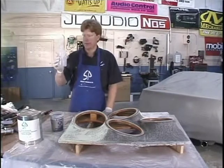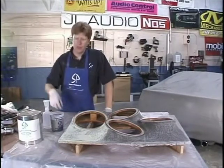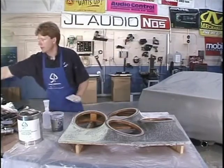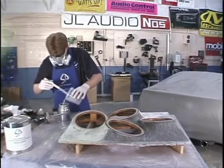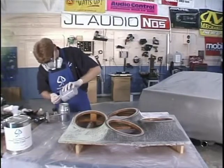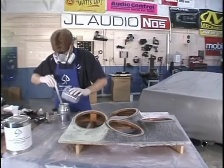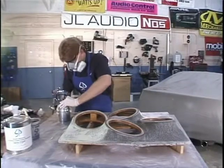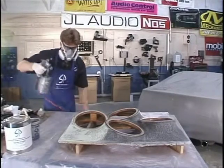Now I've got that ready to go. Since we're going to be using a spray gun, we want to mix it up, put it in the spray gun, shoot it, clean the spray gun, and put the spray gun away. So we want to have everything ready. You can't really screw around because you could ruin your spray gun. We're going to get our air and we're going to shoot.